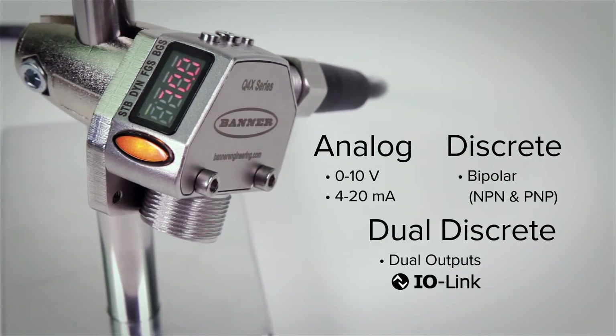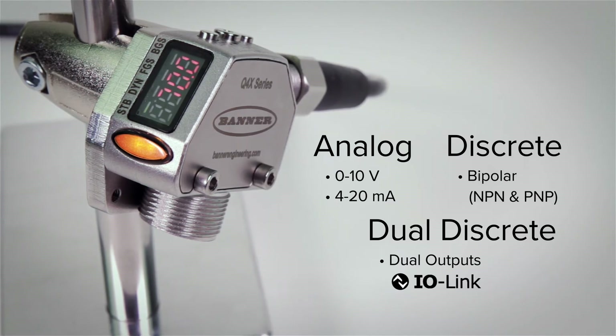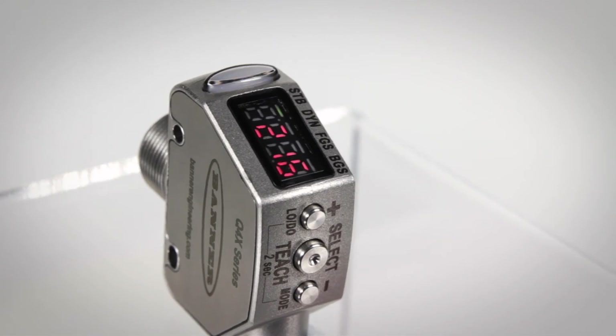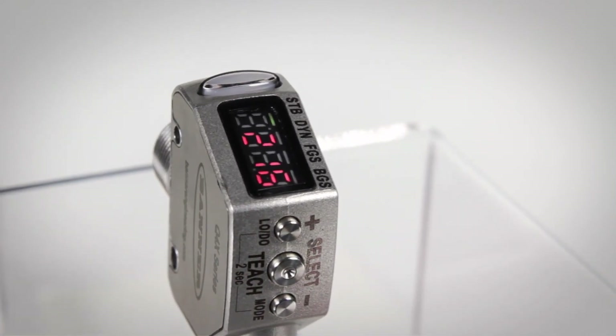Available with a variety of outputs, the Q4X can solve even the most challenging distance and measurement applications. The angled four-digit LED display is viewable from multiple vantage points and provides clear real-time distance or analog feedback to the user. The bright yellow LED output indicator provides high visibility of the sensor operation from 360 degrees.